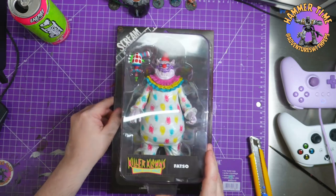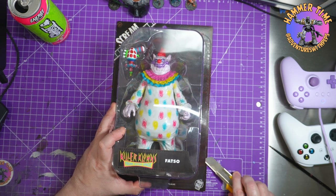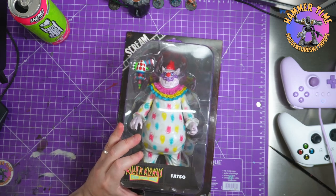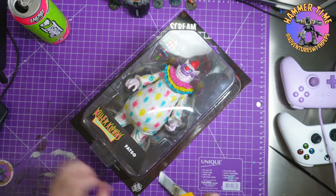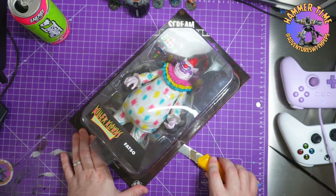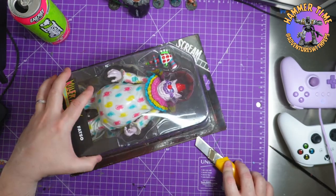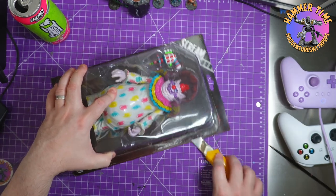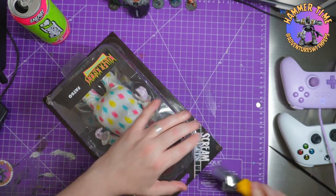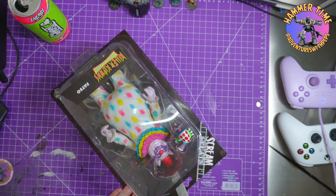Turns out there are three figures in this set so I'm gonna have to find the other two. I hummed and hawed over whether I was gonna open this or not, but the thing it came down to was the packaging. I'm not massively a fan of the packaging — there's no real artwork on it apart from the back. It's got series one written on it, I assume it's series one of the Scream Greats series on the packaging.